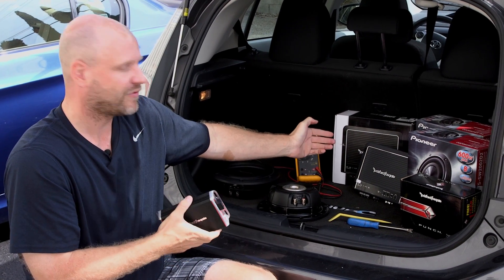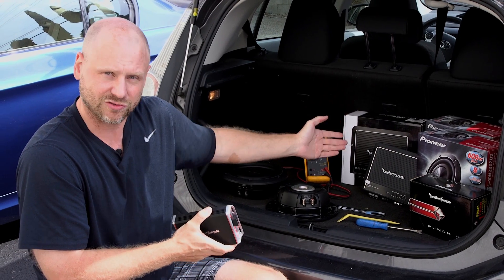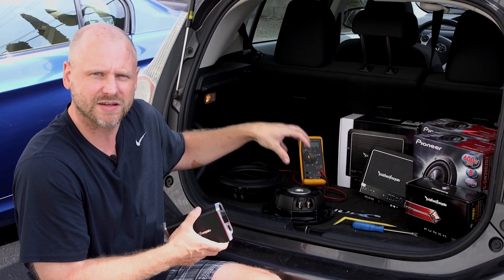So we have the Rockford R500 X1D. This amplifier is capable of running at 2 ohms, and we'll go ahead and I'll show you how to wire these subs.